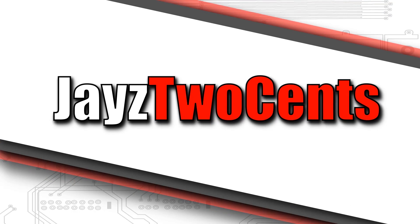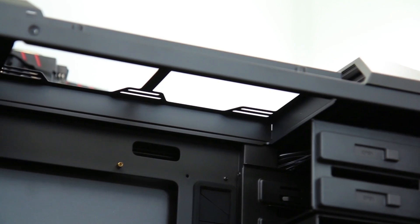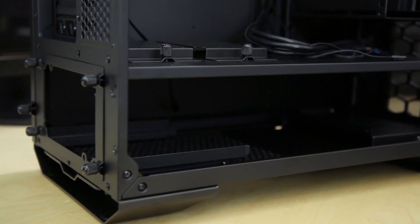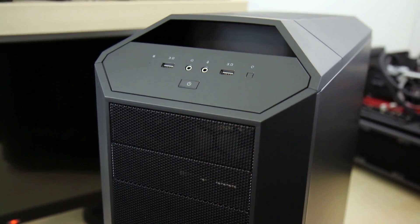I know I've used that analogy before, but I think it still applies. The Mastercase 5 and Mastercase 5 Pro from Cooler Master combines modularity with creativity, giving you the freedom to build it your way. Make it yours by clicking the link down in the description.